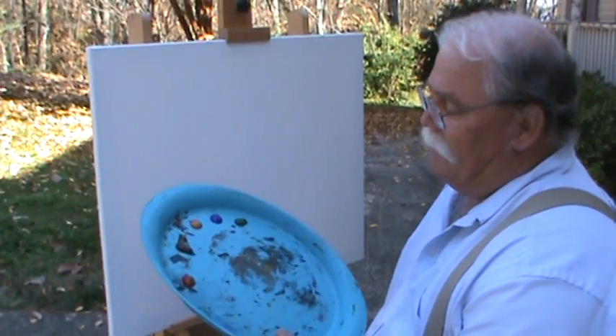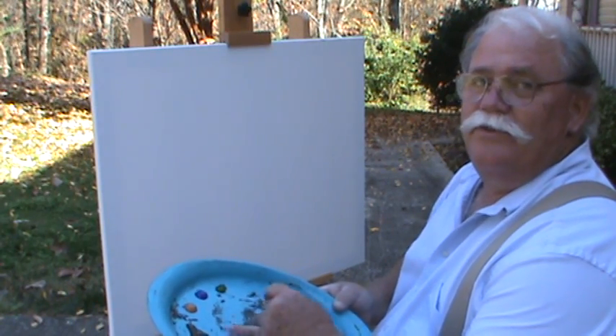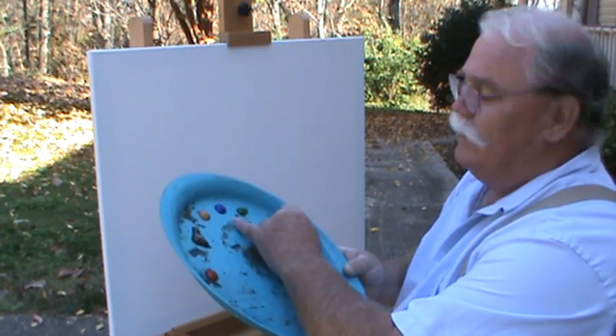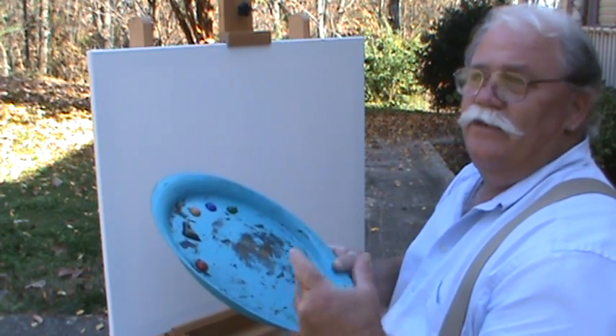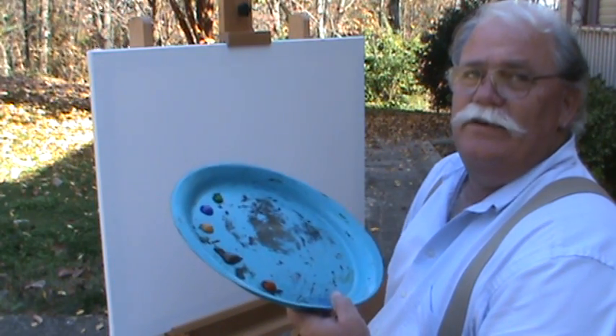I've put my colors on my palette and I've got fall colors. I've got my burnt sienna, my raw umber — these are background colors. Yellow ochre, ultramarine blue, sap green. So I've got a palette of hopefully leaf colors, fall colors, tree colors.